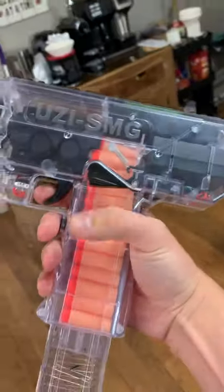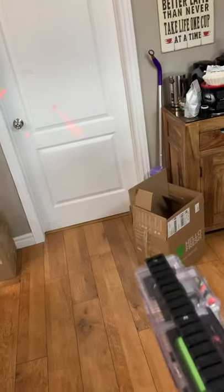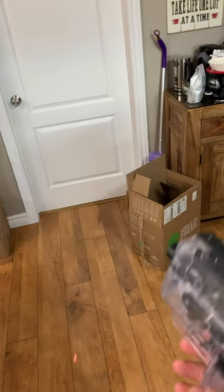These are just the crappy darts that it came with, and this is an empty clip.